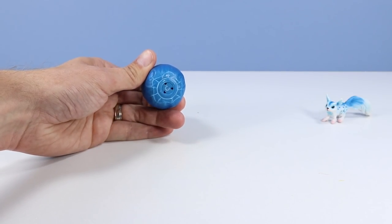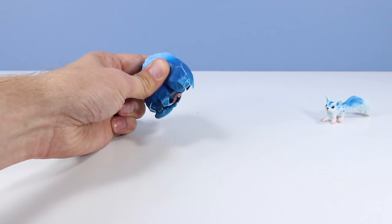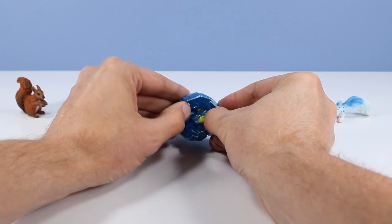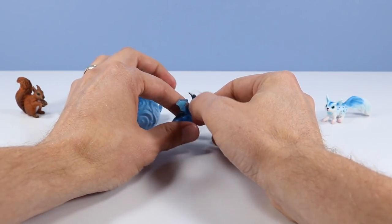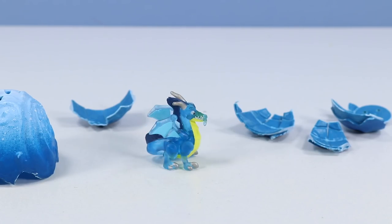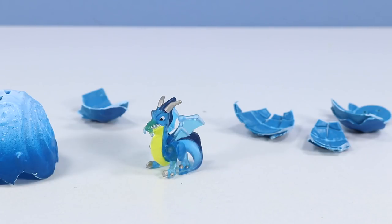I'm starting to see cracking down there. There we go, and we've cracked open an egg. Pretty tight plastic — gonna have to use some force. And it's very similar to Hatchimals, breaking apart. And like the egg, inside we've got a very frosty dragon. Pretty small little miniature dragon. Good paintwork, a little bit translucent. Kind of a soft, rubbery body.